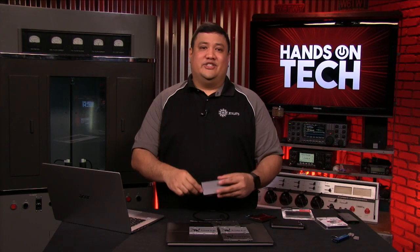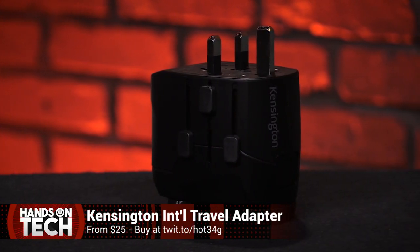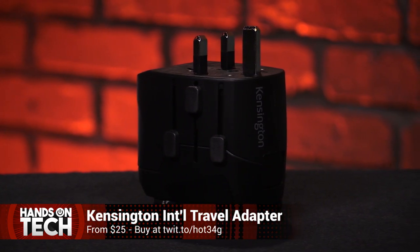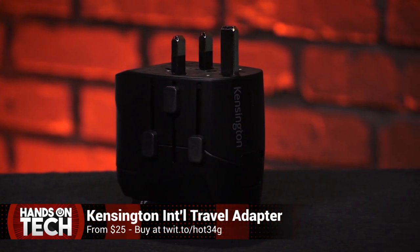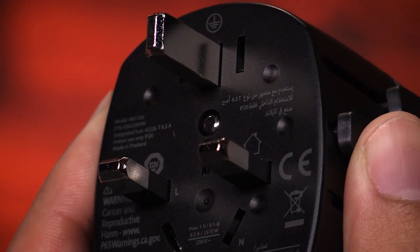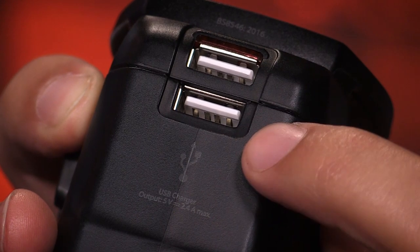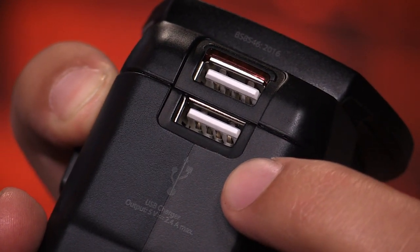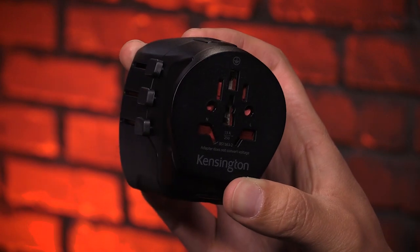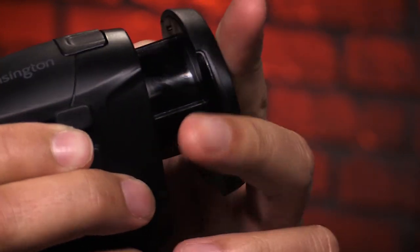The last bit of connectivity tech I've added to my go-bag since moving overseas is the Kensington International Travel Adapter, available for between $25 and $50 depending on features. It works with worldwide voltages from 100 to 240 volts AC and has retractable prongs to adapt to any socket type, plus one or two 2.4-amp USB ports. This is absolutely essential if you spend any time bouncing between countries with different plug types — and the USB port gives you yet another way to charge your gadgets.